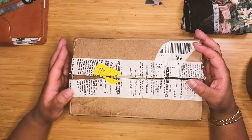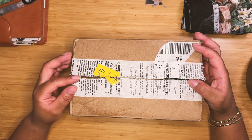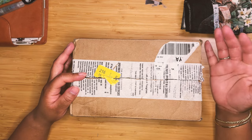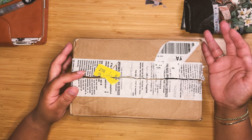Most things go to my mailbox, which is out in the sun. I live in California, and today it was like 94 degrees. So obviously you don't want a parcel like this sitting in a box in the heat for weeks while we're away.